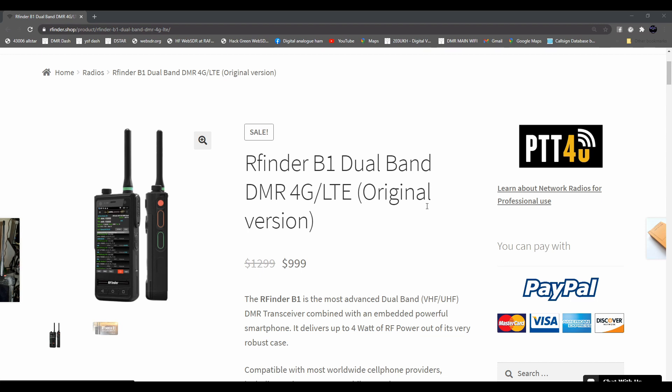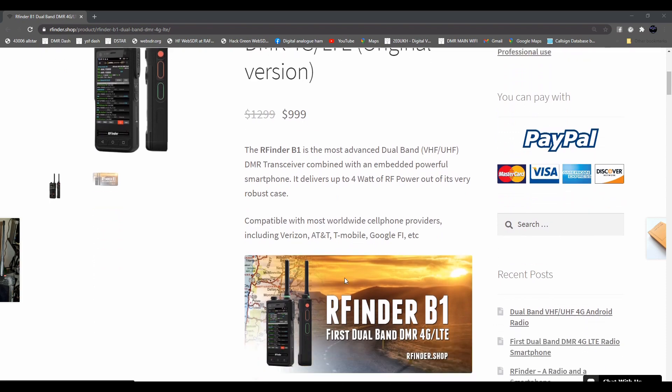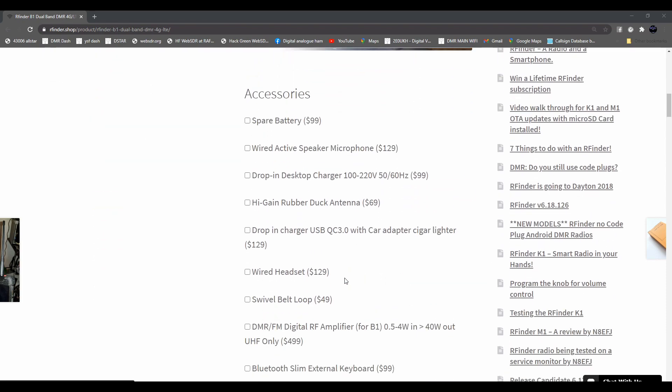For people that like network radio and want a phone and a radio all-in-one - this is a radio that needs no code plug, and that is a big selling point. It's got a hotspot mode, and you type in the frequency, talk group and things, and it sends it over to the radio. I'll leave a link to this page in the description so you can have a look through it all.